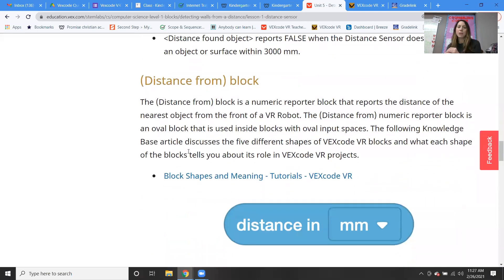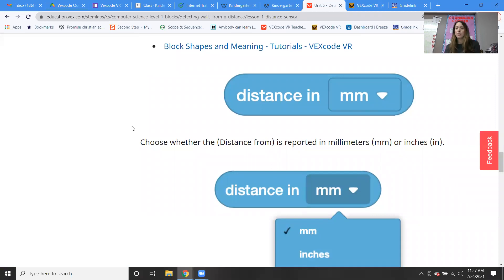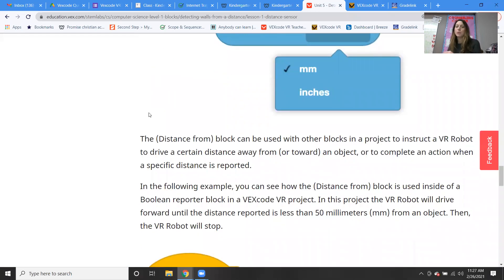The distance from block is a numeric block — it reports the distance of the nearest object from the front of the VR robot, so it will actually come back with a number. The block is called distance in millimeters, and you can choose whether you get the distance in millimeters or in inches using a little pull-down menu. It can be used with other blocks to instruct the VR robot to drive a certain distance away from or toward an object.